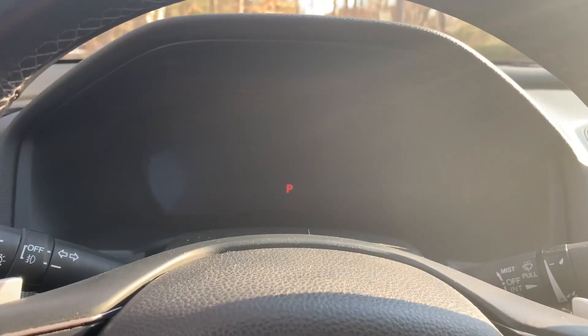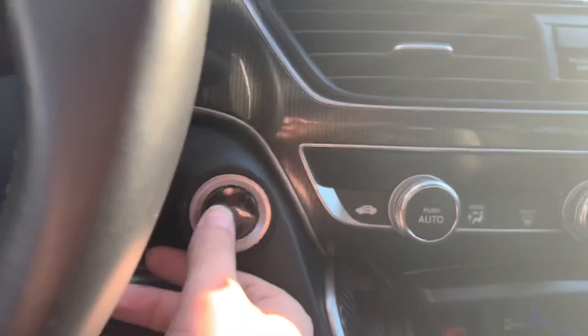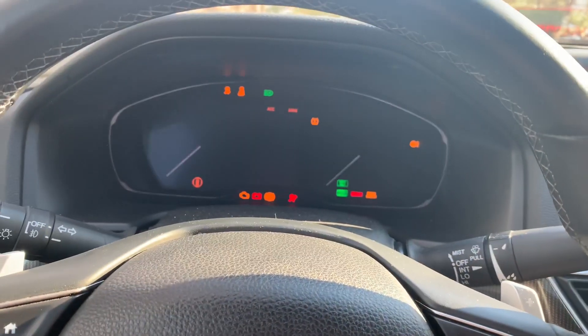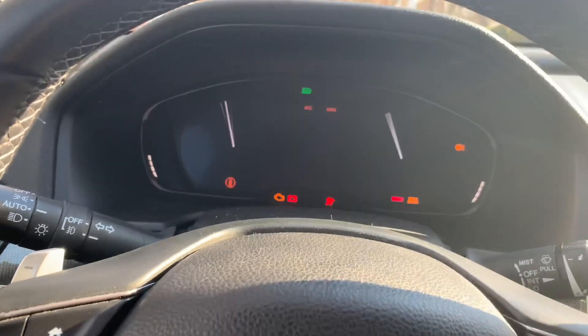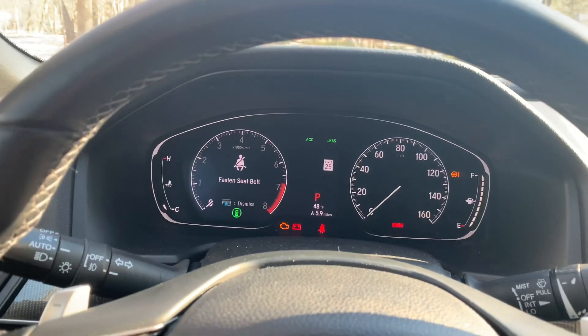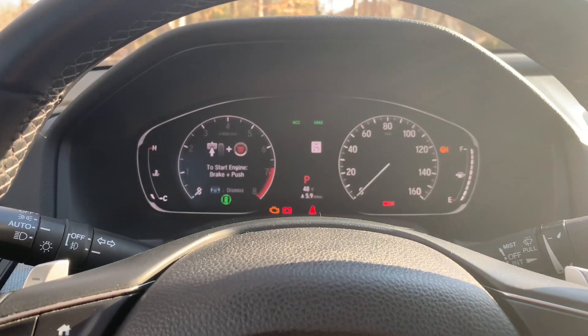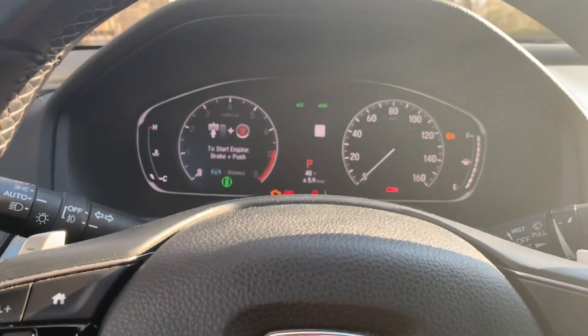So if the car is on the second position, let's go ahead and shift it to park, press it once, then a second time. If I hit the brake and try to shift it to neutral, I can't — it's not gonna let me. The engine has to be completely on.